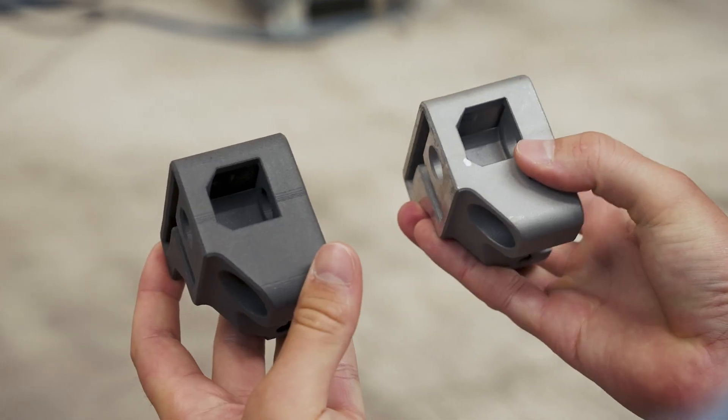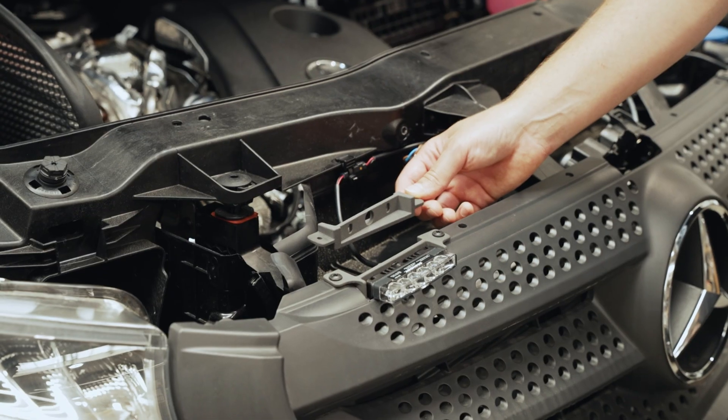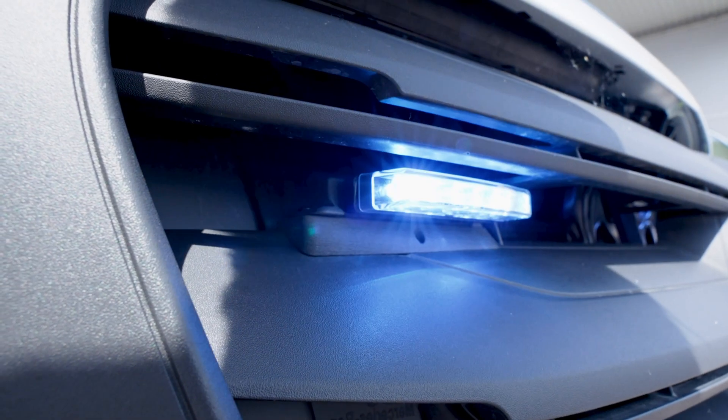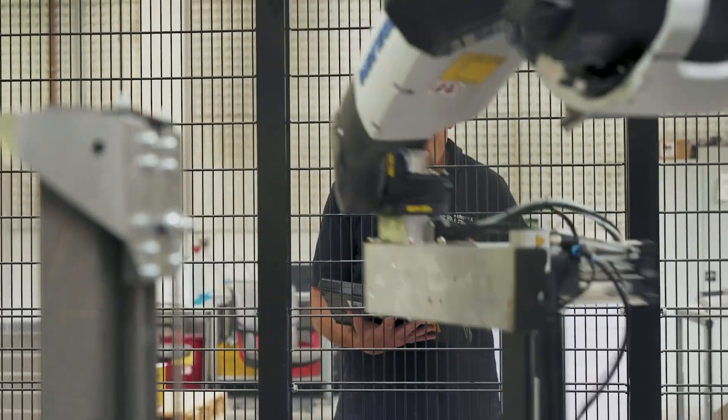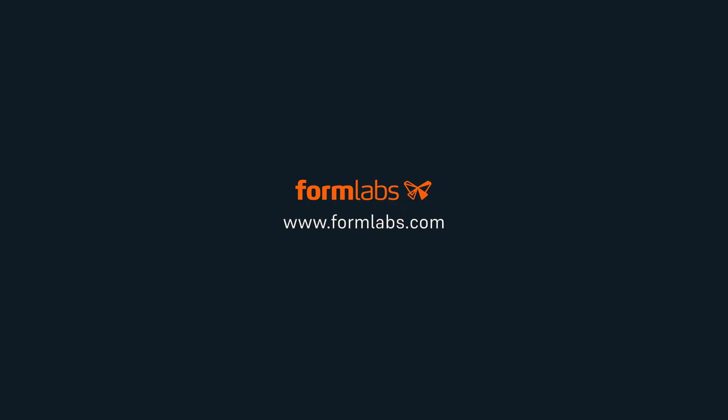From rapid prototyping to end-use parts, the Fuse Series Ecosystem puts industrial-grade SLS in your hands without the steep learning curve. Take control of your production workflow with precision, power, and ease. Visit Formlabs.com to learn more and explore the Fuse Ecosystem for yourself.